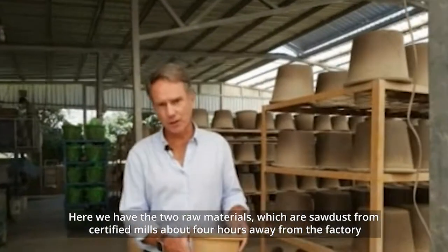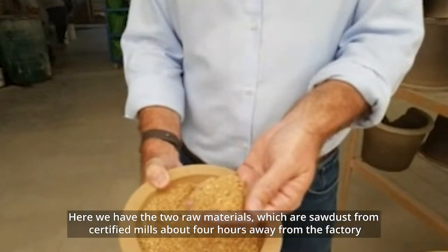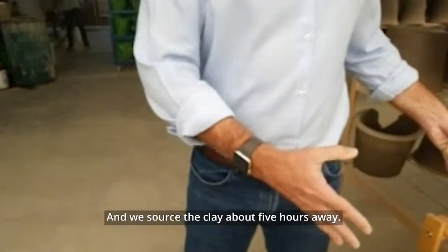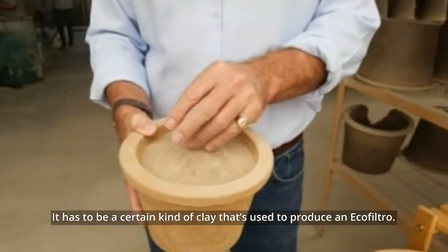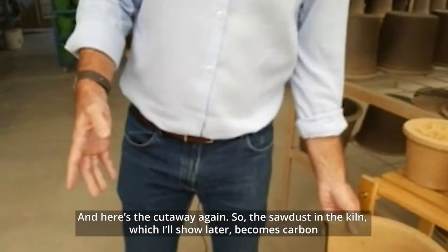Here we have the two raw materials: sawdust from certified mills about four hours away from the factory, and we source the clay about five hours away. It has to be a certain kind of clay that's used to produce an Ecofiltro.